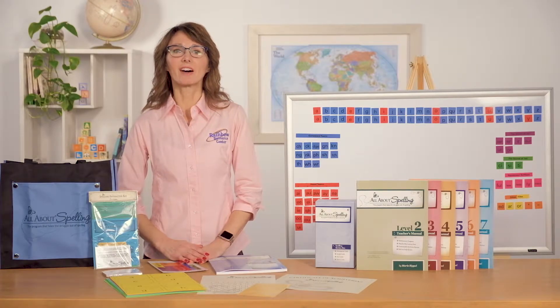Hi, my name is Gina and I am here today to give you an overview of the All About Spelling program.